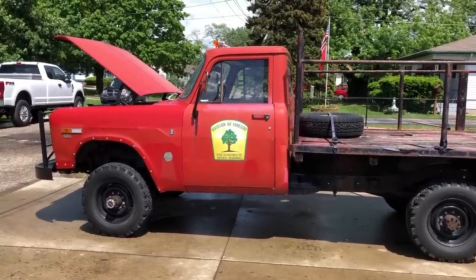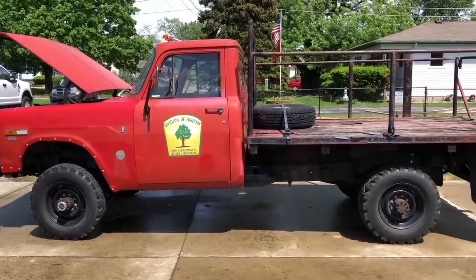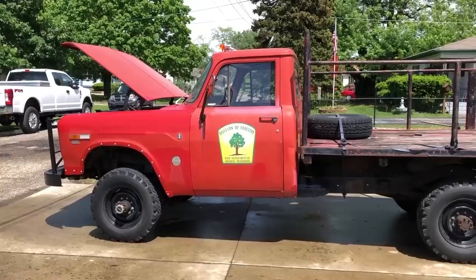It didn't run when I got it. My stepdad and I put a fuel pump in and rebuilt the carburetor, and we were driving it around our neighborhood. The automatic transmission it came with originally had problems shifting, so we decided to get rid of it and put a four-speed in it.